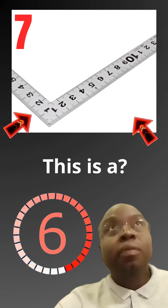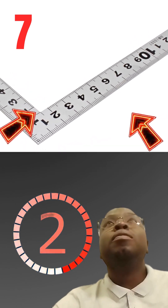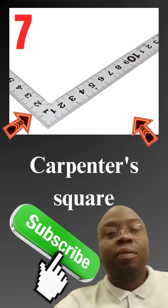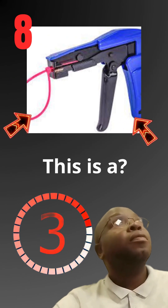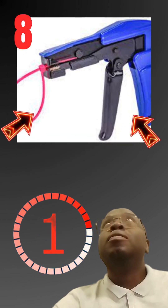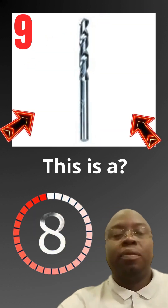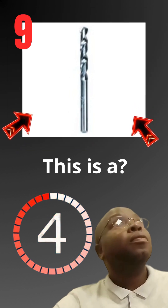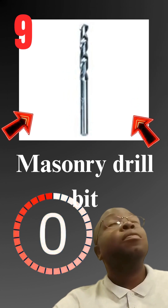This is a carpenter square. This is a cable tie tool. This is a masonry drill bit.